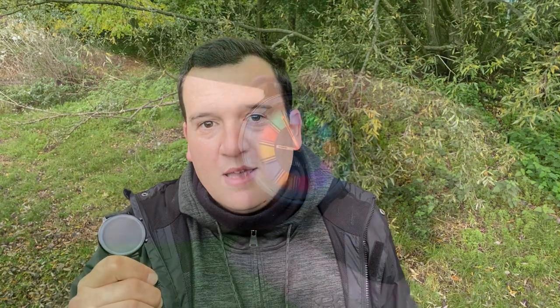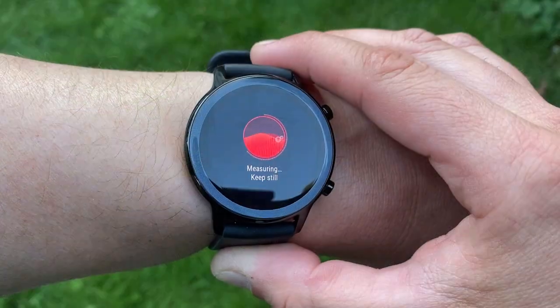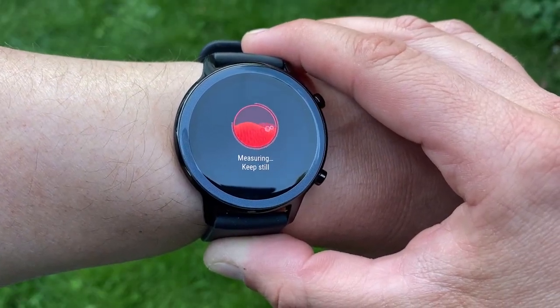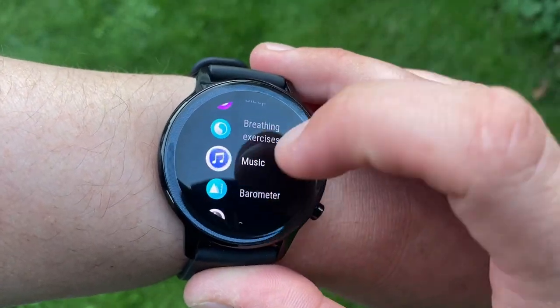Then we have the Honor Magic Watch 2. When it came out at the end of May 2020, it caused a storm — it was the item everybody wanted. It's still popular, and here's why: the price is only £130 or $150. For that price you get a very sharp AMOLED screen with deep blacks and super bright colors, plus a whole ton of wellness and fitness features, including 100 sport modes and a dedicated running app with 13 courses of varying intensities. If you fall behind, haptic alerts or Bluetooth voiceovers will get you back on track.